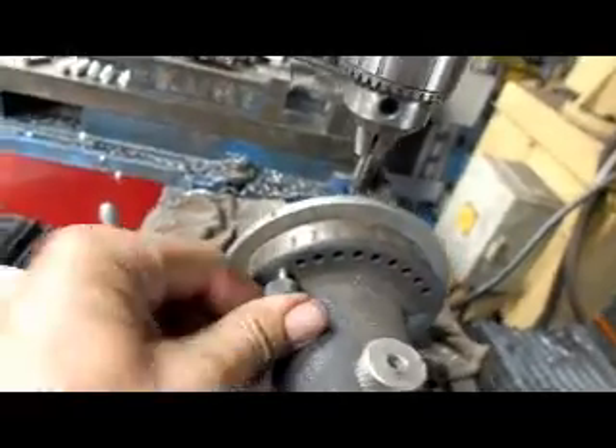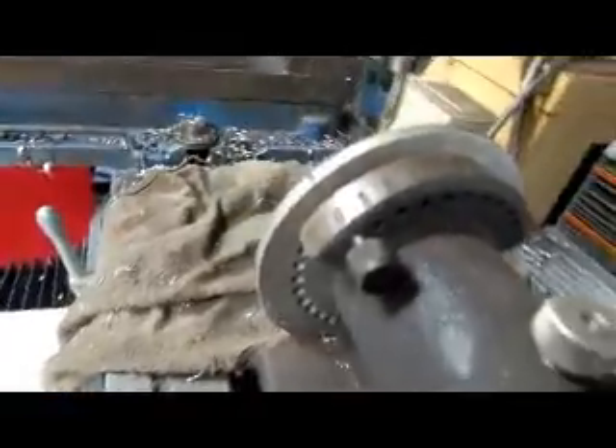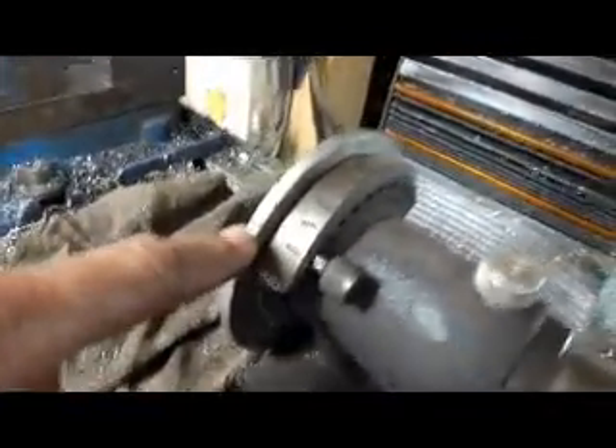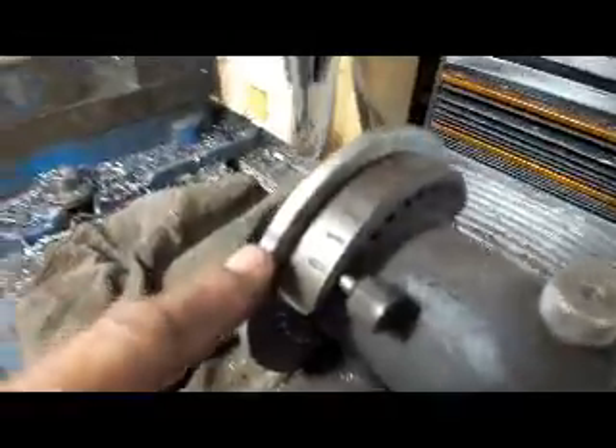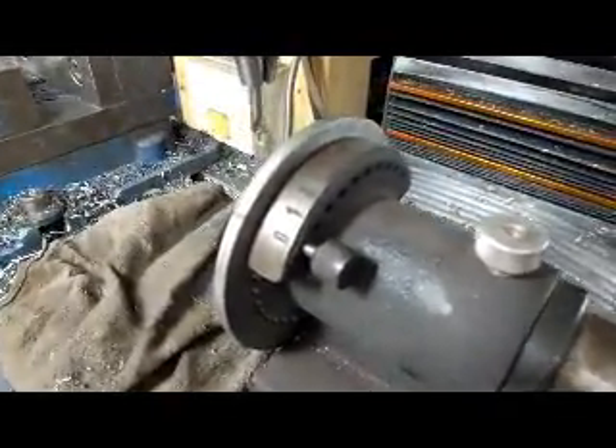I'm going to shove our pin back in right there. What I've done here to speed myself up a little bit is I've taken a marker and put a little mark right here at 90 degrees, one at zero, one at 90, one at 80, and two at 70. So it's going to be a little bit faster to do this job. Okay, now we're going to proceed.